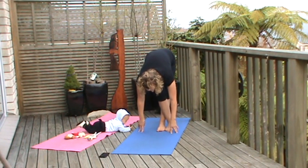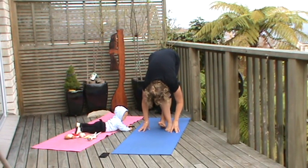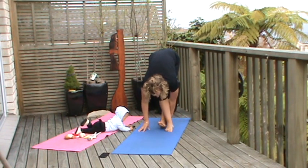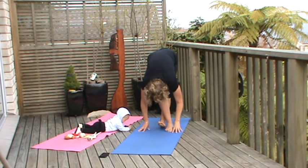Left foot comes across the right. Peel the toes off and draw your chest down, holding that here. You should feel a stretch from the Achilles heel all the way up to the top of the butt. Nice and strong.